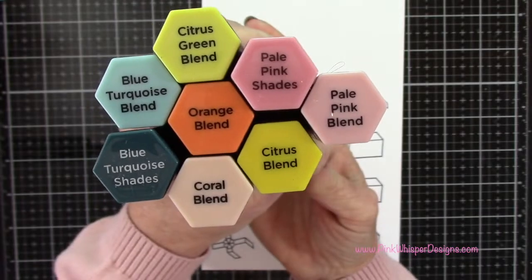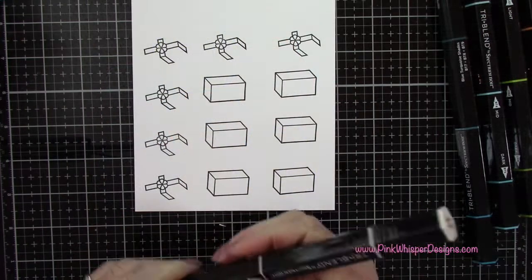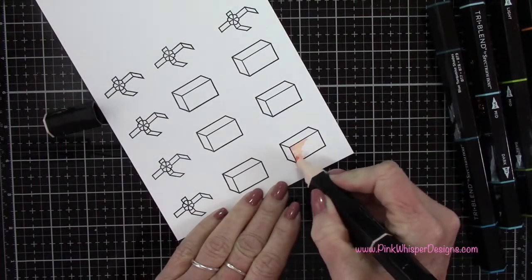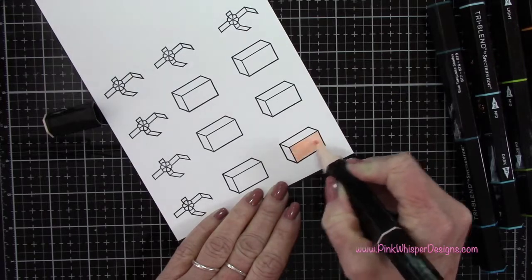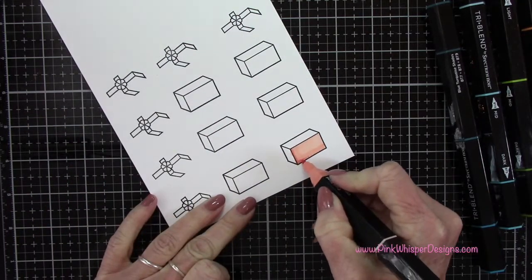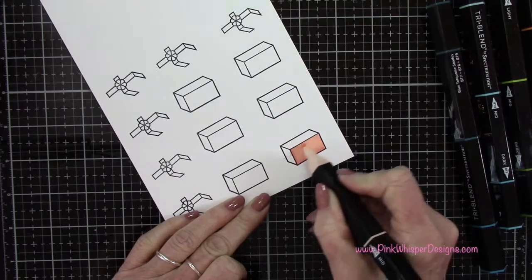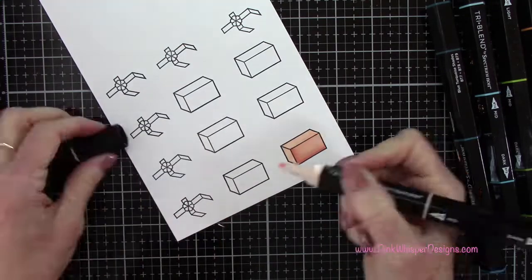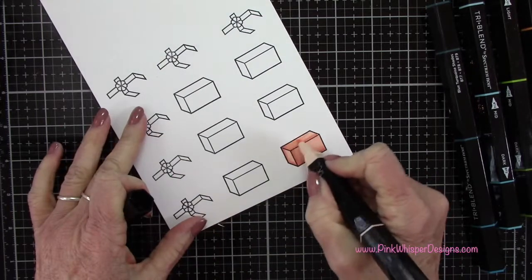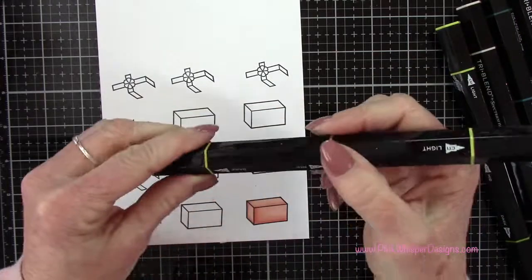For my coloring I'm using my Spectrum Noir tri-blend markers, mixing up all of these colors on all of the packages. Starting with the coral blend — you get three tones: light, medium, and dark. The light is on one end, then you go to the middle of the pen for the medium color, and flip the pen around for the darkest tone. Then go back to the light tone and blend that out. These markers are really easy to use because all the color blending has been done for you, and they are marked on the sides with the alphanumeric code.